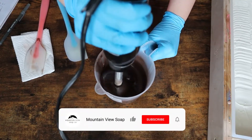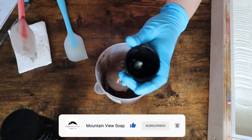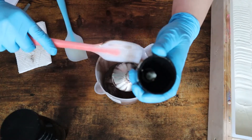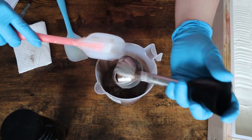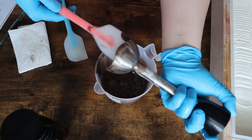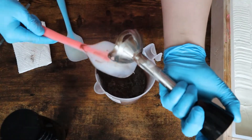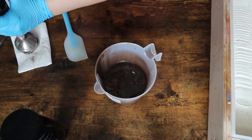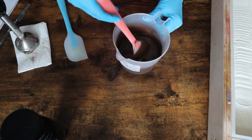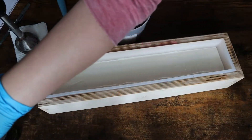Before I go any further, don't forget to hit that subscribe button and like the video. Let me know below if s'mores are something that you love to enjoy — I asked this in a previous video but didn't see too many responses, so I wanted to ask again. Are you a s'mores fan? If so, comment below your favorite combination.